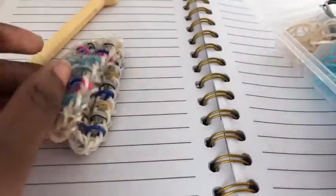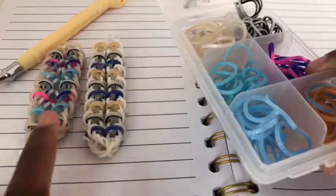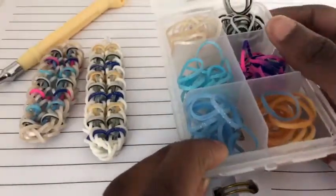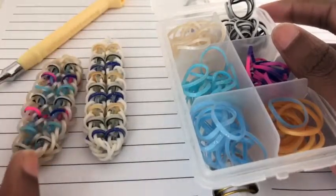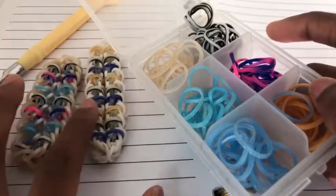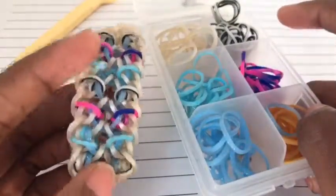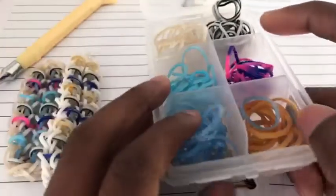You'll also be needing some bands. For the white and mother of pearl in this bracelet, I will be using mother of pearl again. For the zebra stripe and the blue from the blue paradise mix, I will be using this light blue. For the zebra stripe and the baby blue fairy sweets in the bracelet, I will be using tie-dye pink and blue. And for the present white, I will be using zebra stripe.